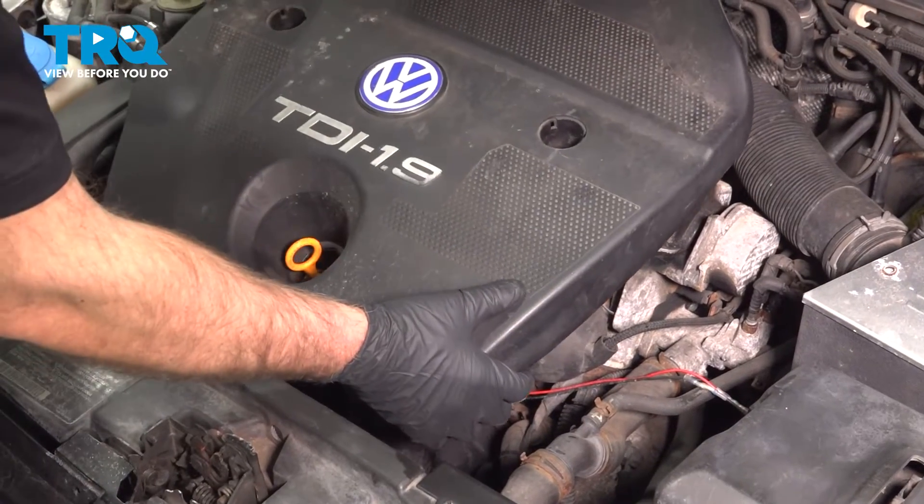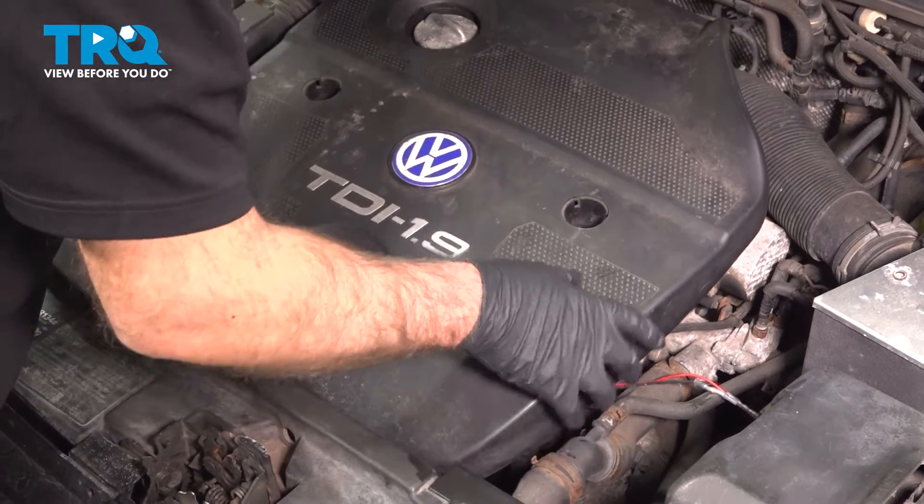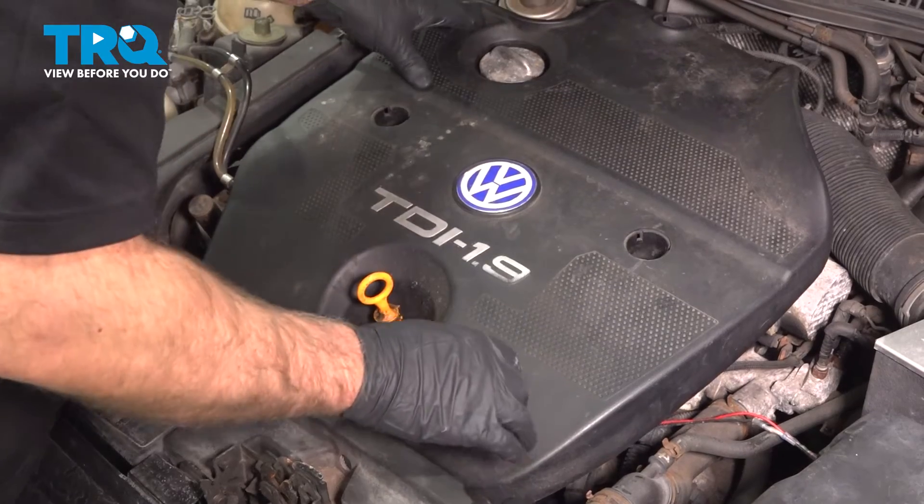Now we can put the cover back on — just line it up. If you have those nuts or screws, you want to put those in now and tighten those down.